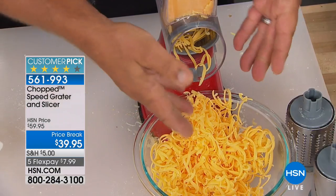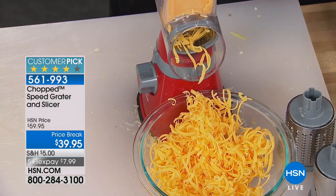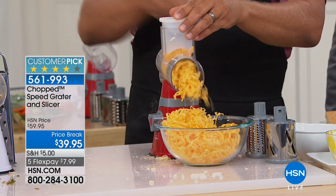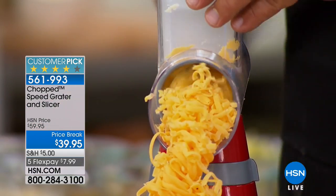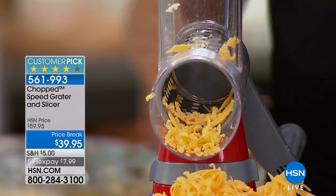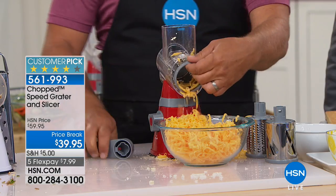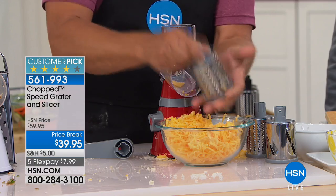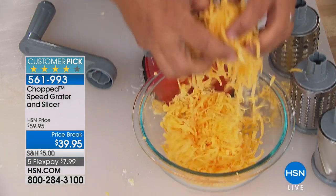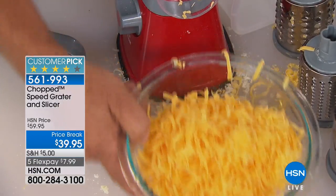Maybe it could be your husband — get the guys involved. You never have to worry about your fingers, nails, or knuckles, because the pusher feeds it all the way through to the end. Here's a little tip: every once in a while when doing cheese, because it goes so fast, the drum can get loaded up. Just take it out and give it a tap — it'll clean right out, no problem. Look at the amount of cheese for your pizza toppings, tacos, tostadas, enchiladas, and burritos.